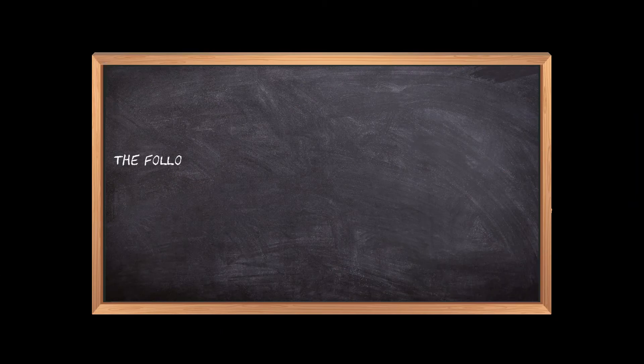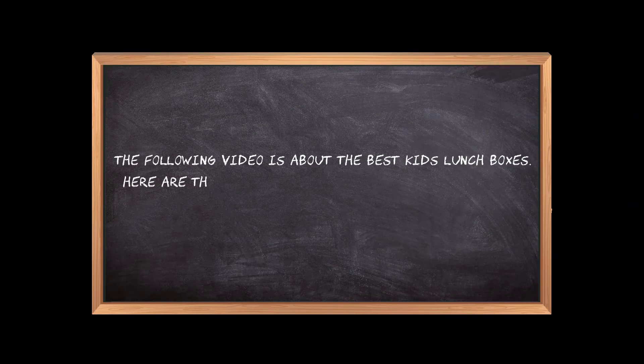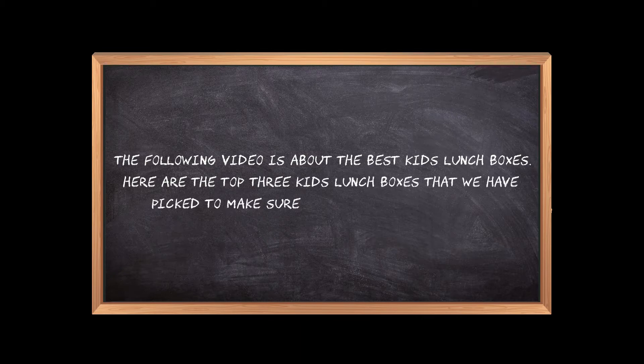Welcome to the3bestones.com. The following video is about the best kids lunch boxes. Here are the top three kids lunch boxes that we have picked to make sure you don't waste your time wandering over the internet.